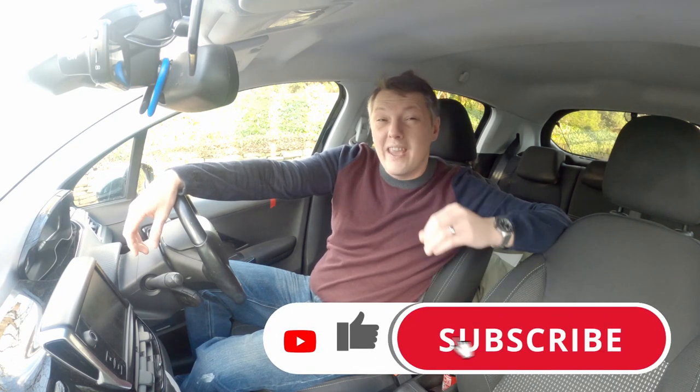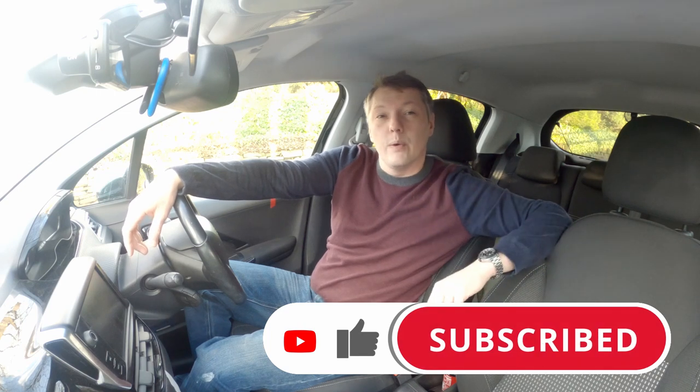The first rule for your driving test is to hit that like and subscribe. No, just kidding, but you should do it anyway because it helps others find this information and helps them improve their skills so they can pass their driving test just like you.